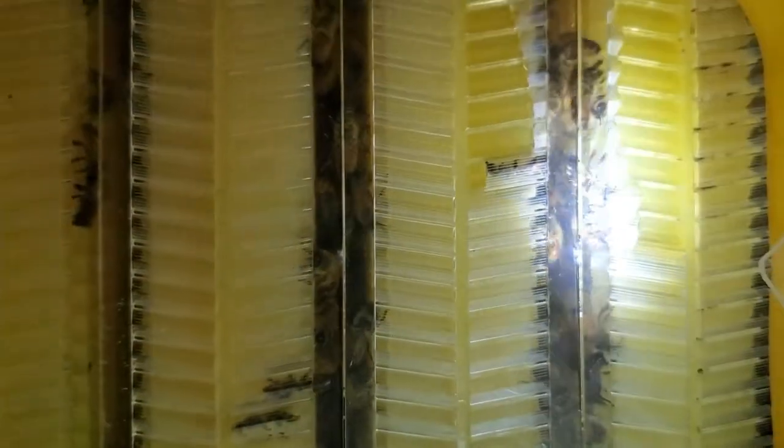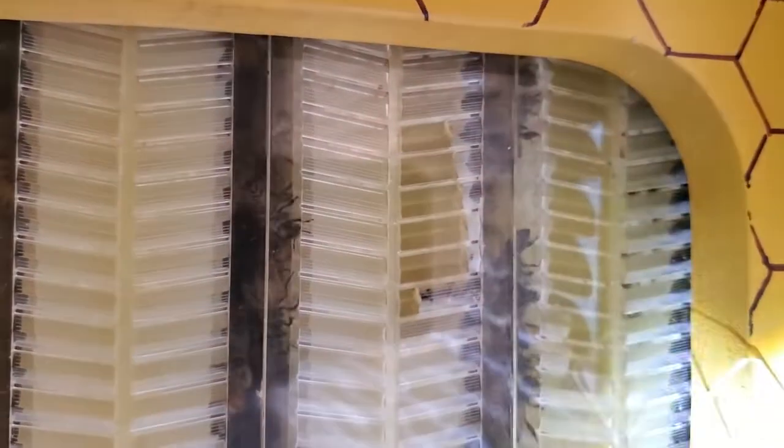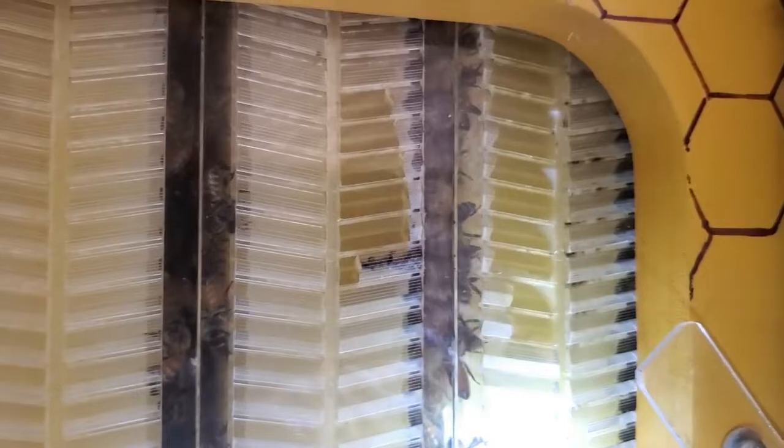I have a video explaining more about this flow hive. If you'd like to see that, you can just click this link up here in the top corner, and that will take you to a video that will show you more about how this flow hive works. The bees are being very active inside my flow hive, and I'm very happy about that.